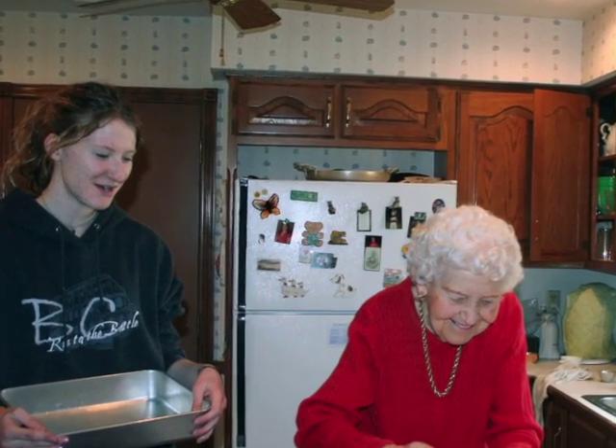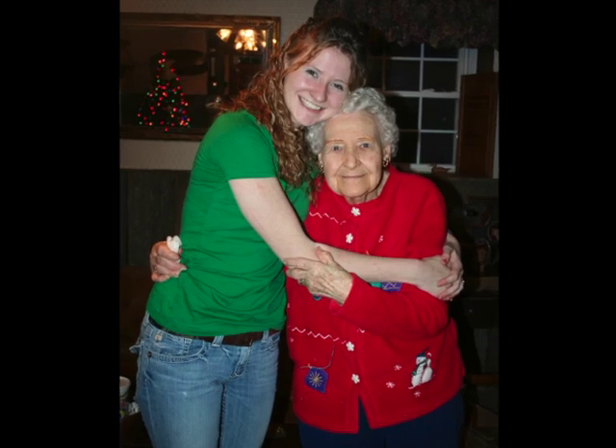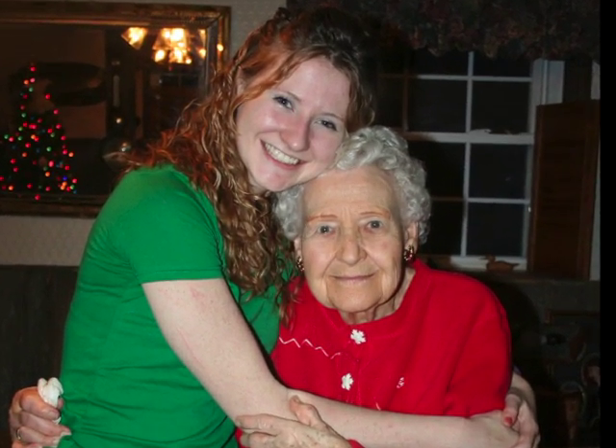The recipe box is full of 100 or more recipes that are all ones my grandmother gathered throughout her life. Some of them she made up herself through experimenting. She cooked three meals a day. They never really went out when my dad was growing up, so she was a really experienced cook.